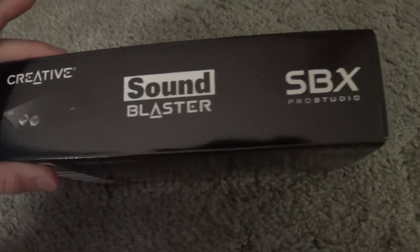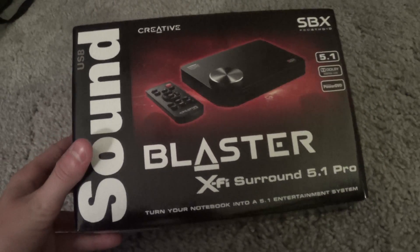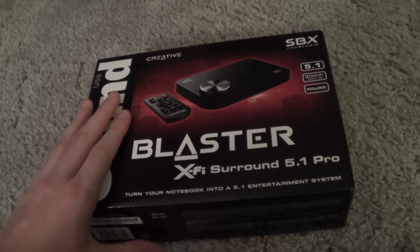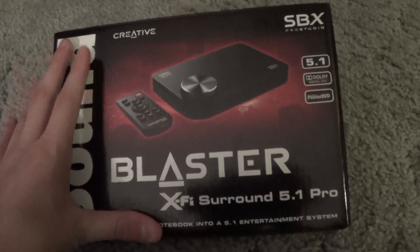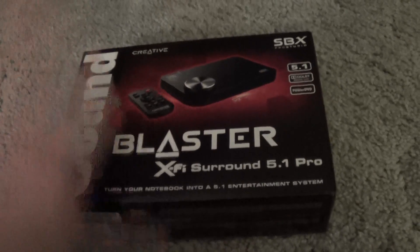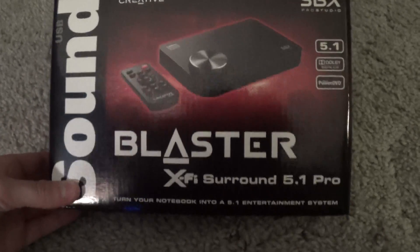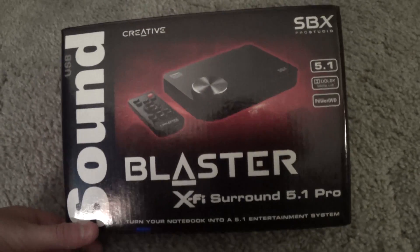I actually have 6 speakers, but it's still 5.1 surround sound. The top reads Sound Blaster Creative SBX Pro Studio. You can also access a bunch of different features — you can make the scene sound like you're actually in a theater, a royal hall, just a hall, or pretty much a jazz club. It's very versatile. I really like it. It sounds good and puts the right output to your speakers.